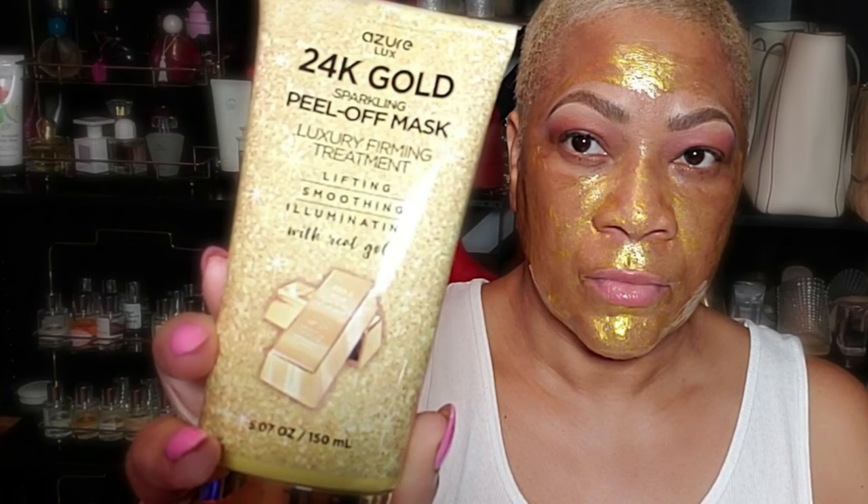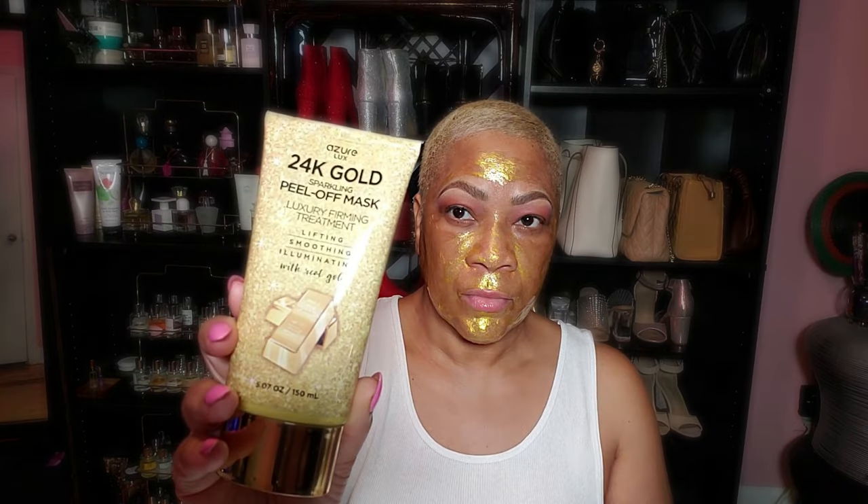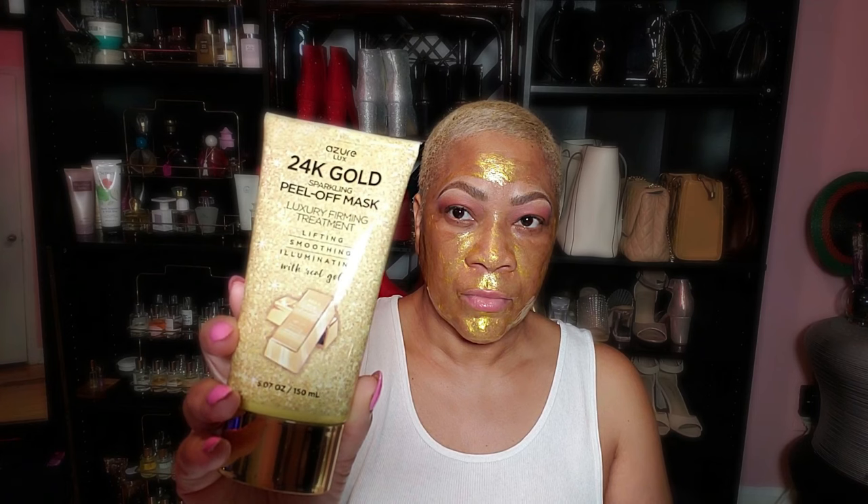What I love the most about Azure's skincare products are the high quality ingredients. The 24 karat gold helps retain moisture and enhances my complexion, while the hyaluronic acid and collagen provide anti-aging benefits, promoting youthful looking skin. And it has vitamin B5 that ensures my skin remains soft and smooth. Easy to use — just apply a thin layer with a face brush, applicator, or your fingers. Don't get it on your eyebrows, hairline, eye area, or lips, and let it dry for about 20 minutes. Once it's dry, I just smile to loosen up the mask and peel it off from the outer edges, and it reveals an instantly lifted and glowing face.